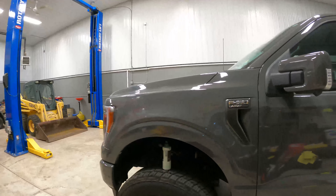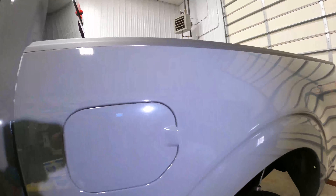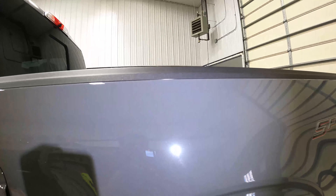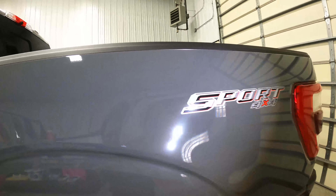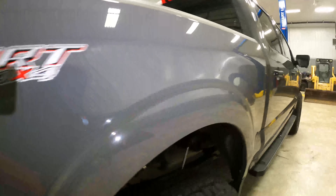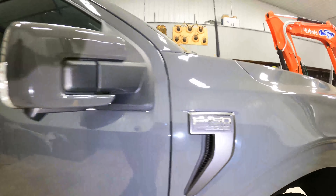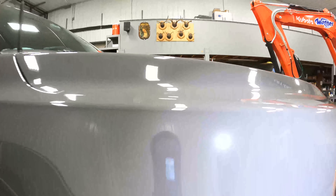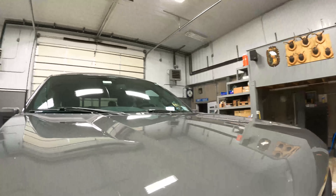Alright guys, we got the F-150 inside, interior is all done, and we're going to look at the paint and see what we're dealing with. It's not bad — I don't know if it's just the color, but it's just real light stuff. There's a little water spotting but it's not too bad. The worst panel — for some reason these two doors, they may have got wiped down at the dealership or something, I'm not 100% sure.